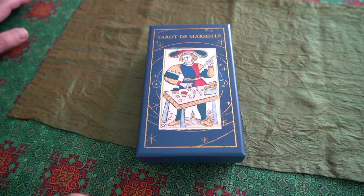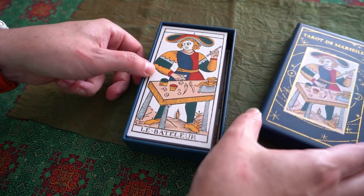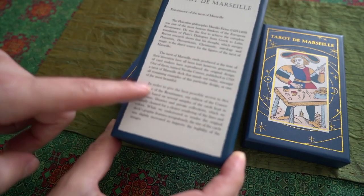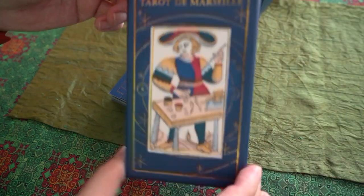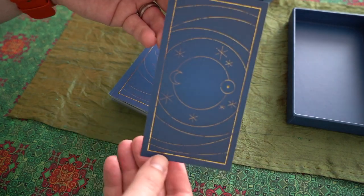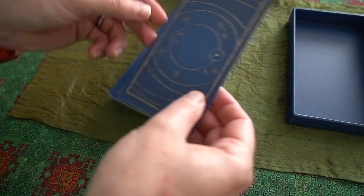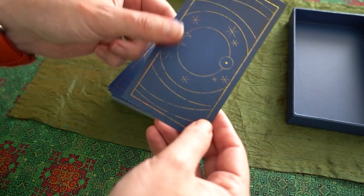This is the Tarot de Marseille Conver edition by Poinceau. It doesn't have much identifying information on it — it just says Conver, and that's it. The cards are not really reversible, but you can see there's this sort of interesting line art on the back. Each card is a little different — it's not consistent, just the way it's done.